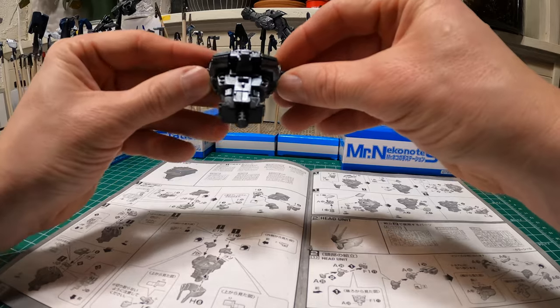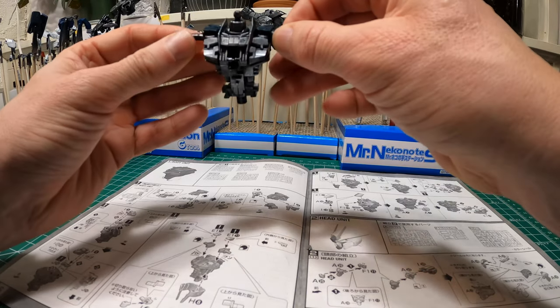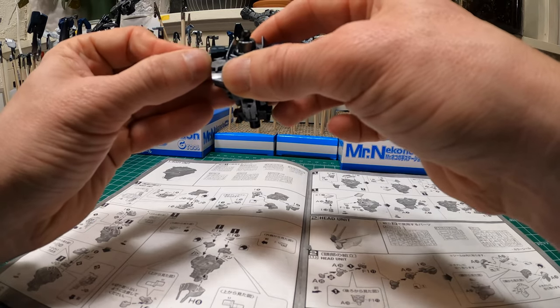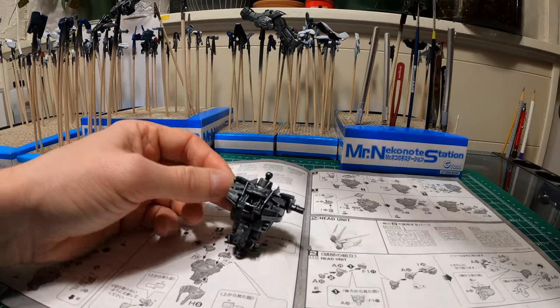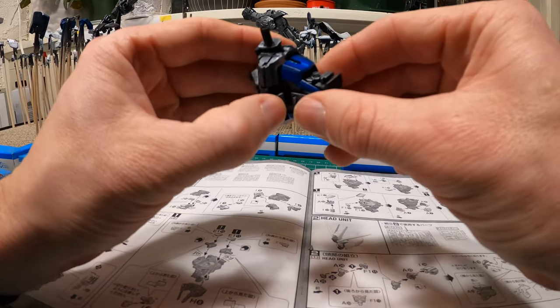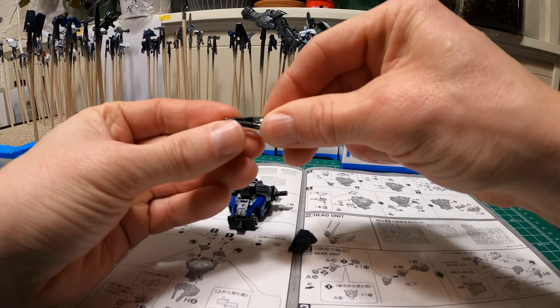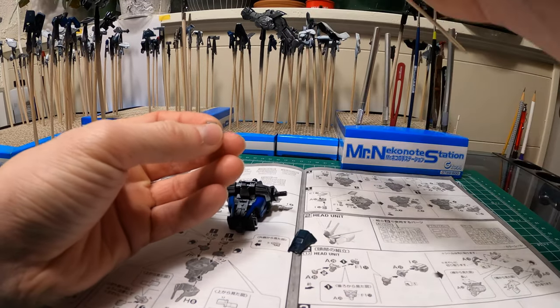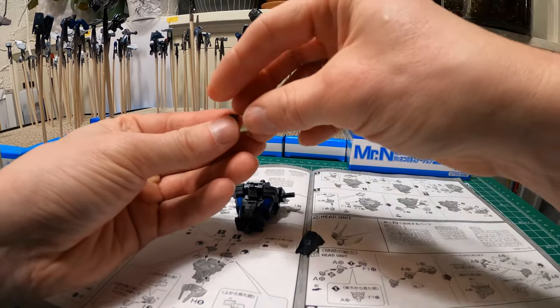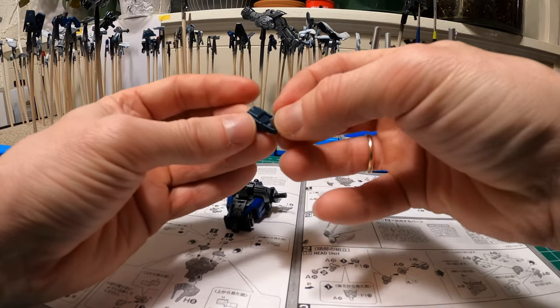Looks like it still fits, which is good news. This part should be movable but I didn't take them apart, so they're still okay. It's pretty cool — this frame allows some tilting. There's this tiny part that was painted in the gunmetal color; it fits right here.